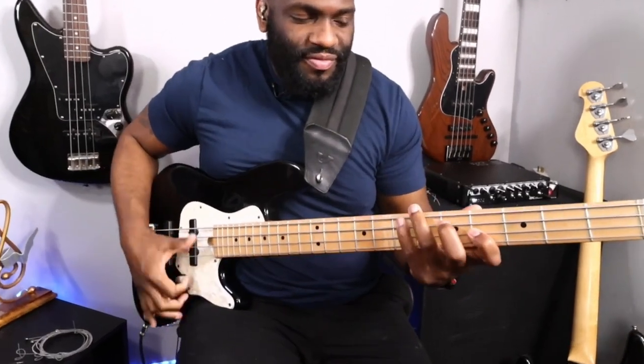One of the first things you notice about this technique is in the name: double thumb technique. When you see guys play this, they're usually playing a double note — two or four of everything. It just makes it that much easier. We talked about playing a scale just with one note going up and down using the downstroke and the upstroke.